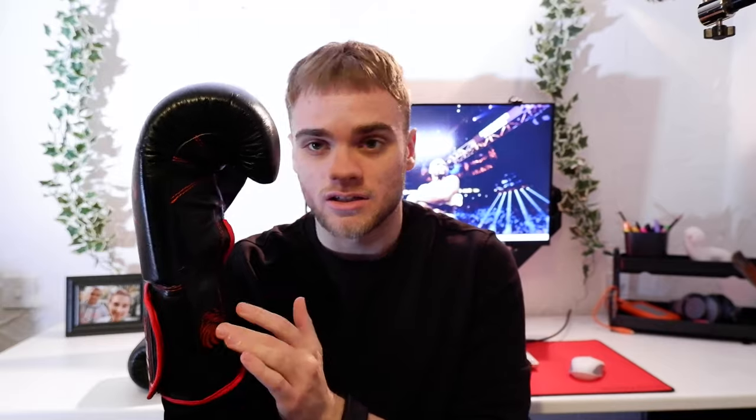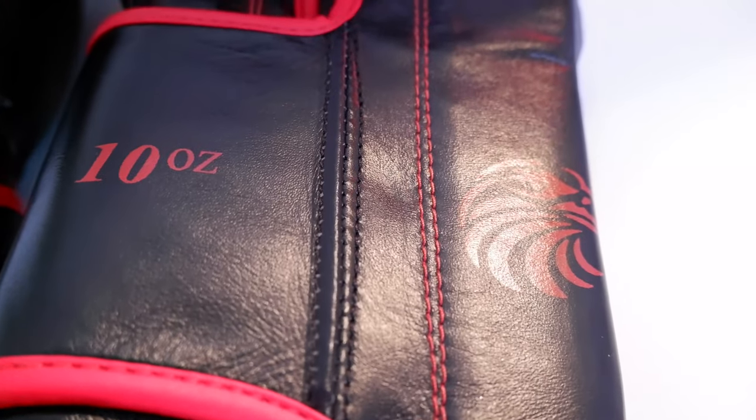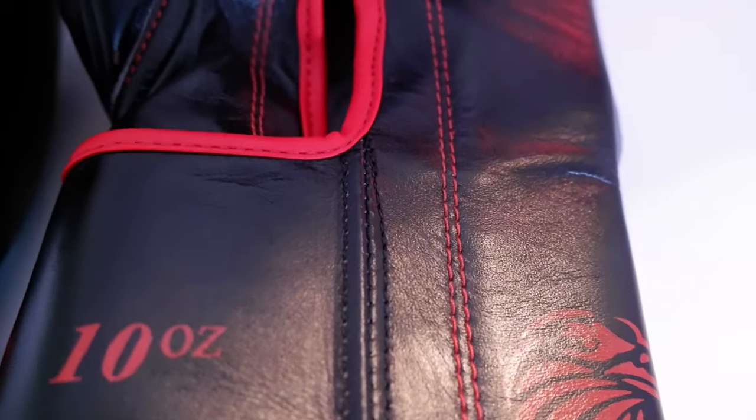It does feel pretty stiff, which is what I'd expect from a glove straight out of the packaging. The foam padding is pretty soft, so it'll be interesting to see how that holds up in the long run. You'll see that you don't get any form of padding on the cuff — it's literally just a tiny bit of padding in there, no more than maybe three mil, I'd say. It's not like you get on your Cleto Reyes or anything like that — it's a very thin bit of padding.